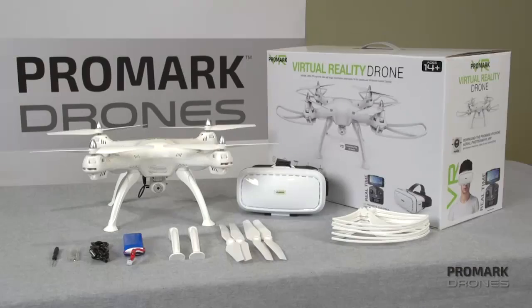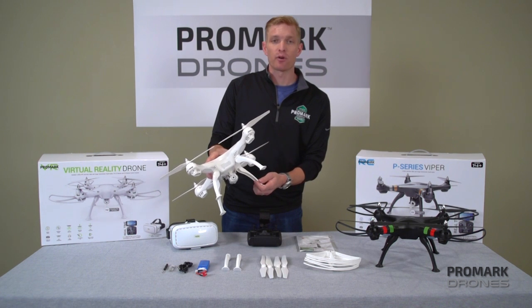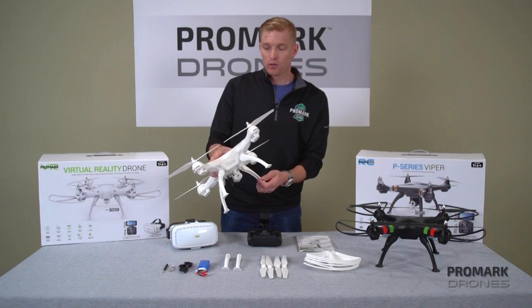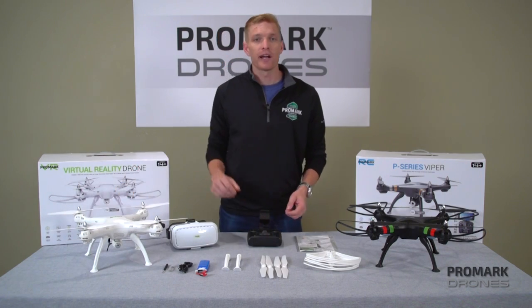Basic assembly. When you open your drone, it's going to come preassembled with the blades, the leg protectors, and the camera already assembled. So, what we're going to have to do is put on the blade guards and connect the battery.